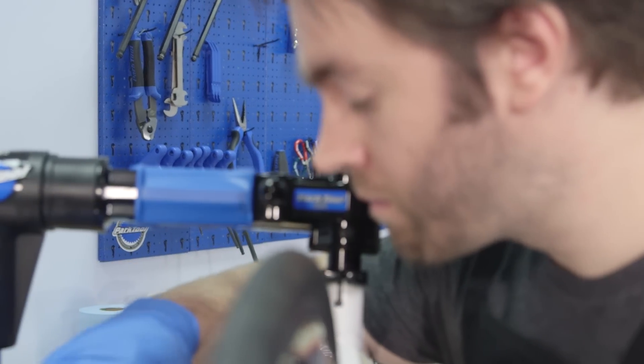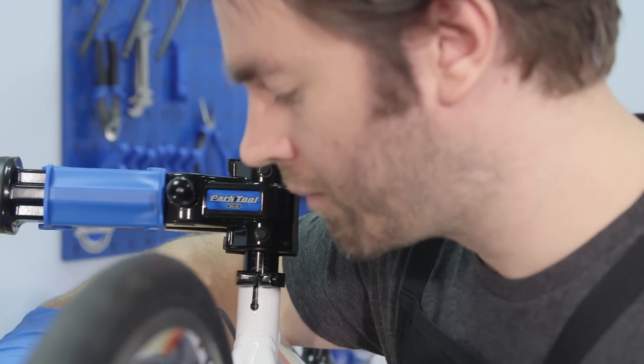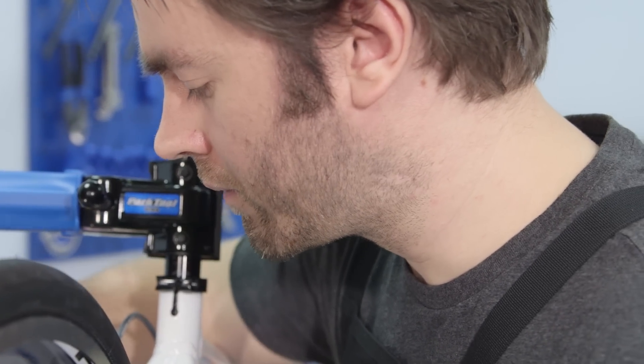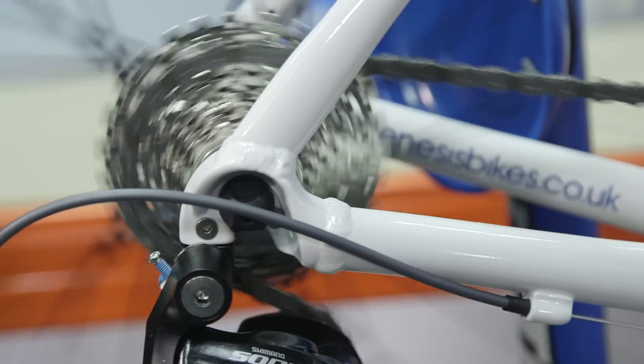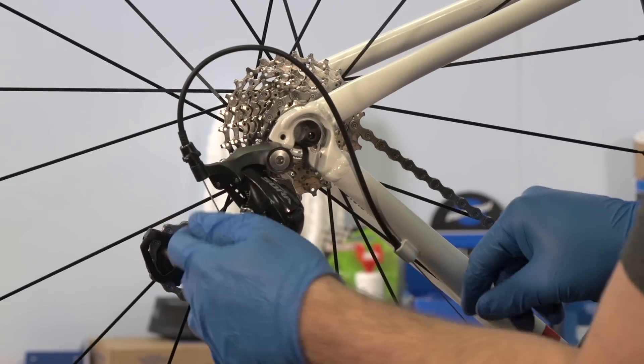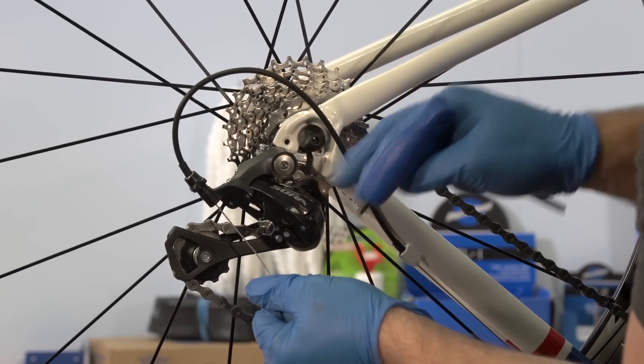Cable pre-tensioning will bed the cables into place so you don't have to readjust your indexing after a few miles. The process is the same whether you're working on the front or rear derailleur. Pull the cable taut and clamp it to the mounting bolt on the derailleur.